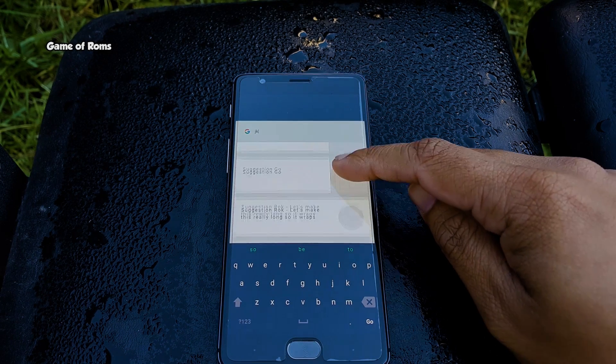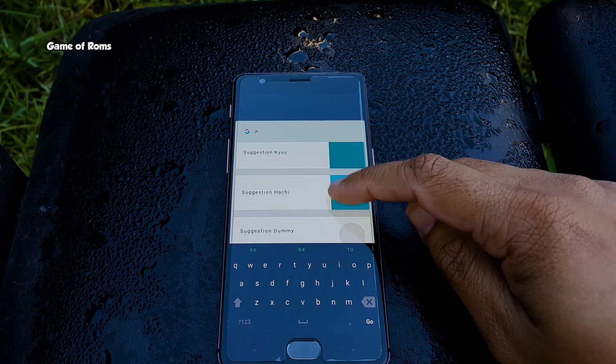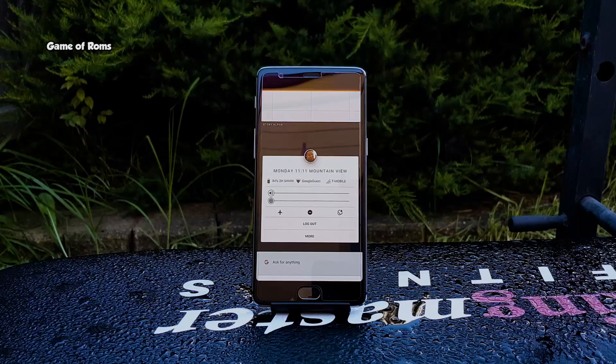Hey, what's up everyone, this is Nash, and this is Google's new Fusia OS on my OnePlus 3.